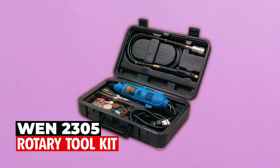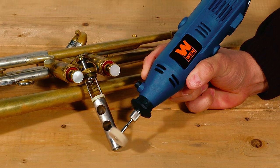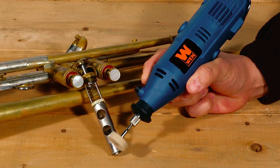Now let's get started. The WEN 2305 Rotary Toolkit is a versatile and powerful tool that can handle a wide range of tasks.